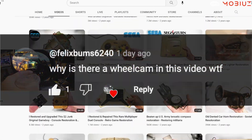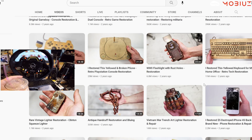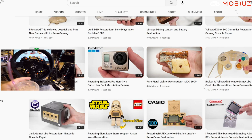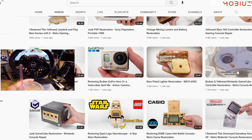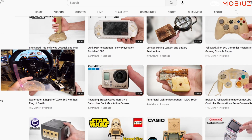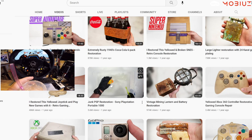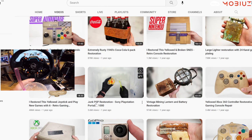Someone commented asking why I have a wheel cam out if I'm not even playing — I figured we drift around a little bit at the start. We're going to watch some of these restoration videos today. They caught my attention. I love seeing what's inside things without actually doing it myself, because nobody enjoys taking things apart and putting it all back together, especially when pieces go everywhere.